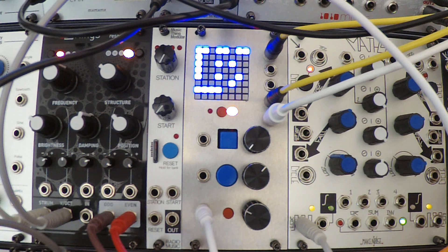Today I want to talk about a module that I did not come up with — the original concept was done by Tombola back in 2011. He posted code for this module on MuffWiggler, and this is a Euclidean polyrhythm generator.